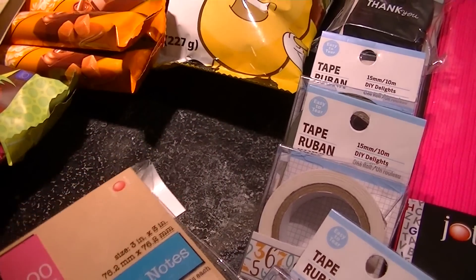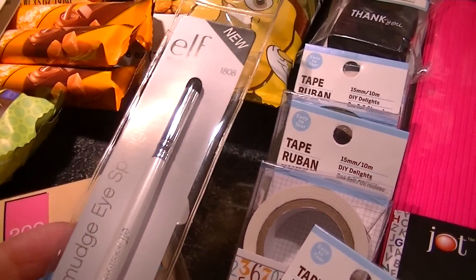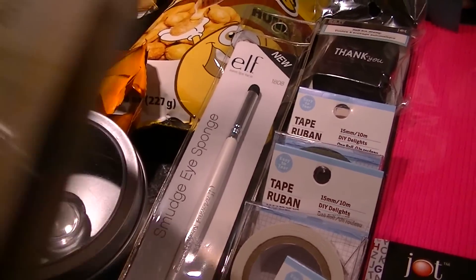Last but not least, I got an ELF smudge eye sponge brush, because the other brushes from my previous haul went to my mom for her birthday gift.